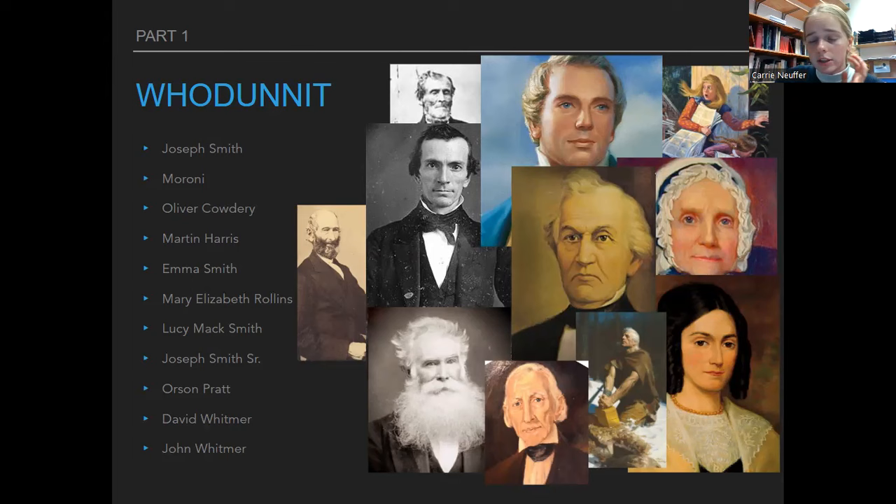Emma Smith is Joseph's wife. She was his scribe for a little bit, but not super long. Mary Elizabeth Rollins — we'll talk more about her later — she saved the Book of Commandments, which was the name for the Doctrine and Covenants at that time, from a printing press being destroyed by a mob. She grabbed the pages and with her sister ran out to a cornfield and hid there. Lucy Mack Smith is Joseph's mother, and through her journals we have a lot of information about Joseph's childhood and early life.